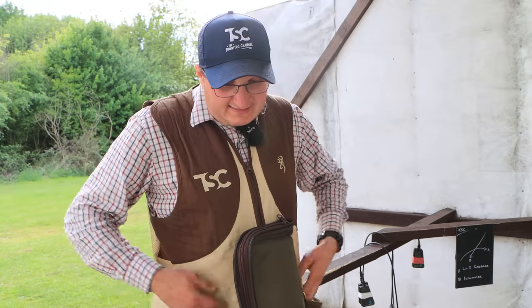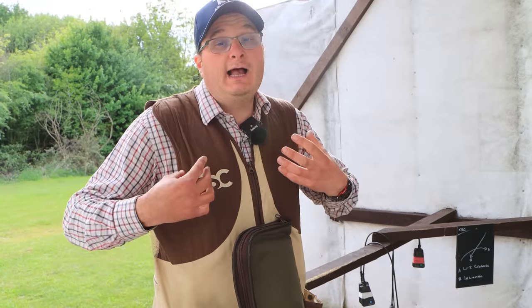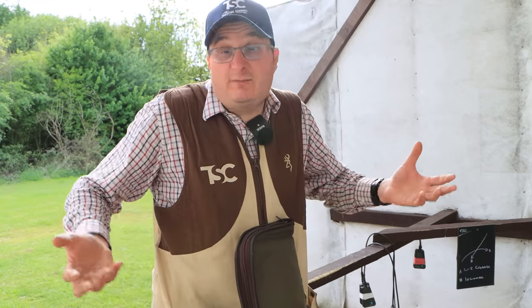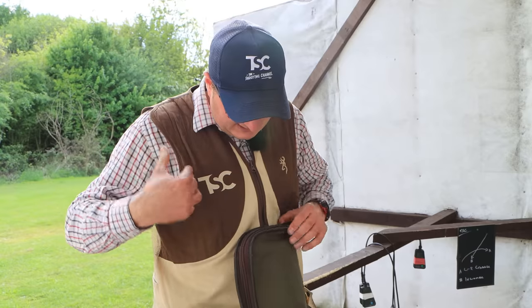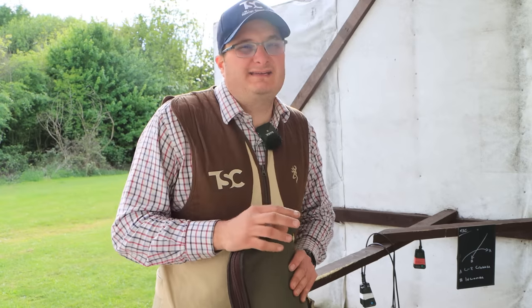I personally think a skeet vest is something you need. Going out, you need somewhere to put your cartridges and something to look professional when you're walking around a clay ground. Going out just in a jumper or fleece doesn't set the right example. If you've got the right gear, you set the right example for new people coming into the sport. You can pick a skeet vest up for anything from £35 to £45 upwards. I know a lot of you won't agree, but think about getting yourself a skeet vest.